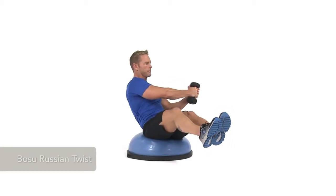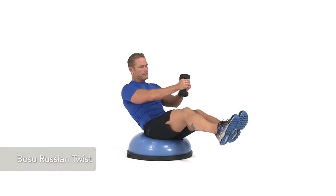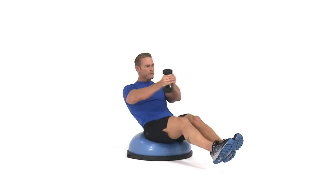To perform a BOSU Russian Twist, sit on top of the BOSU, flat side down, with knees bent, feet on the floor, holding a weight with both hands.